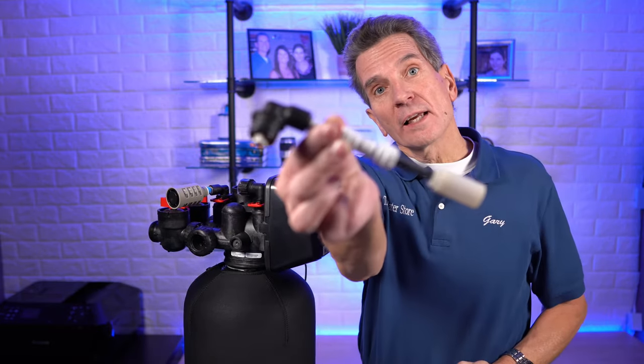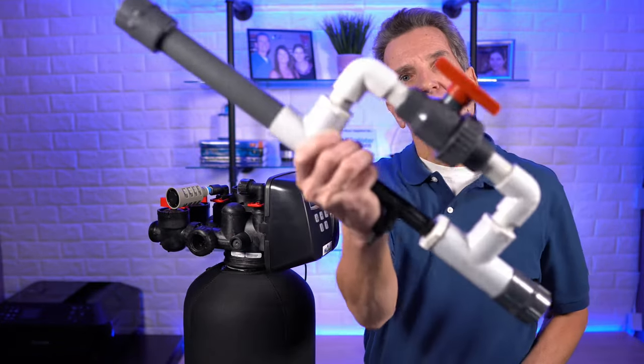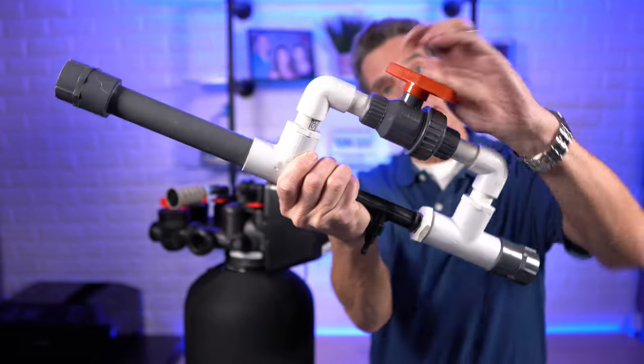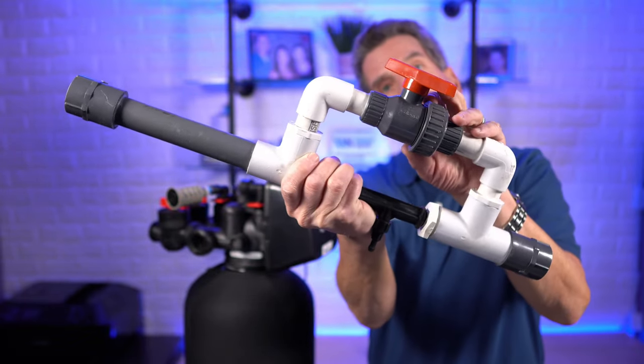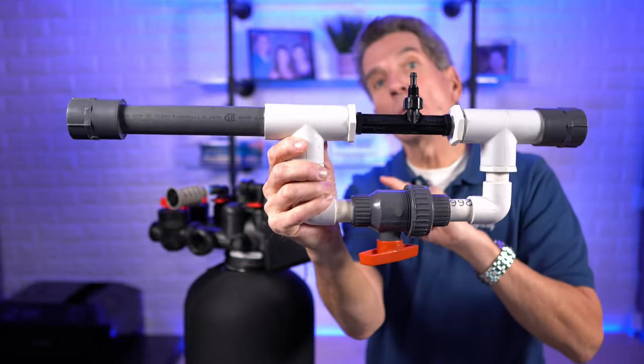So this procedure applies specifically to air over media iron and sulfur filters — they have to have an air inlet, something like this. Some of the older models, the air inlet looks something like this. There are a few different other kinds on the market that will definitely work, but it definitely has to be able to draw air at the top of the valve. If yours uses a valve like this on the line coming from the well going to the pressure tank — this is what's called the MAZI with bypass — this procedure won't apply.